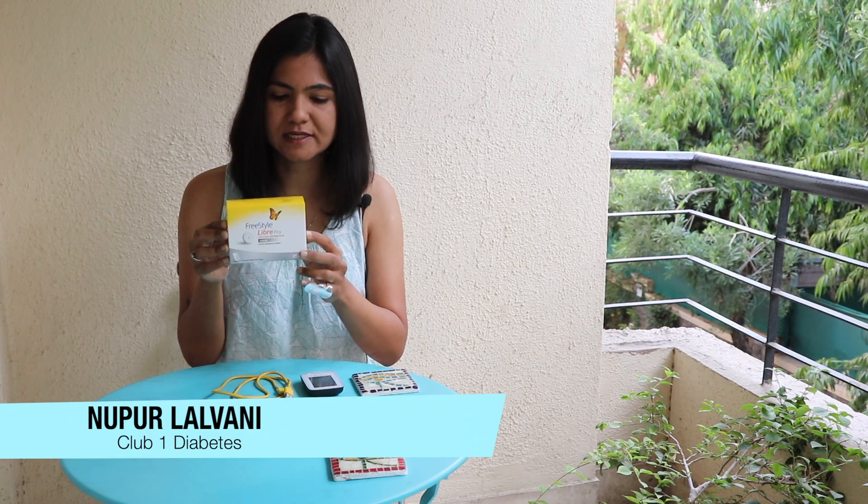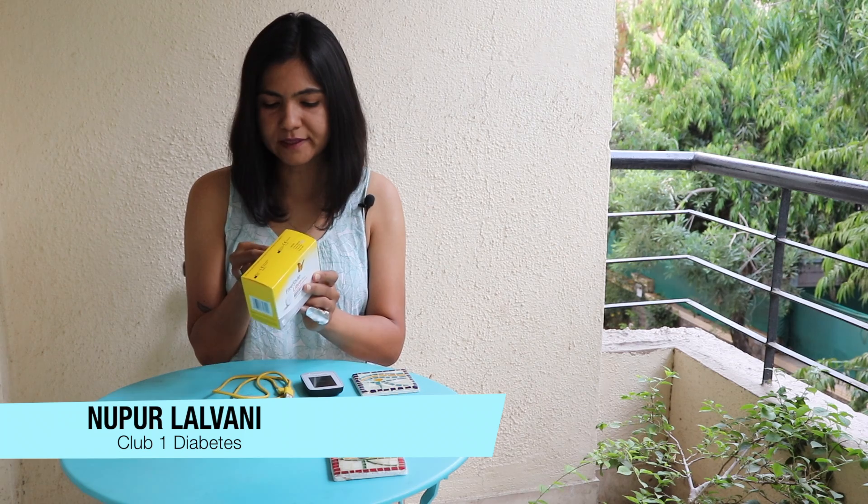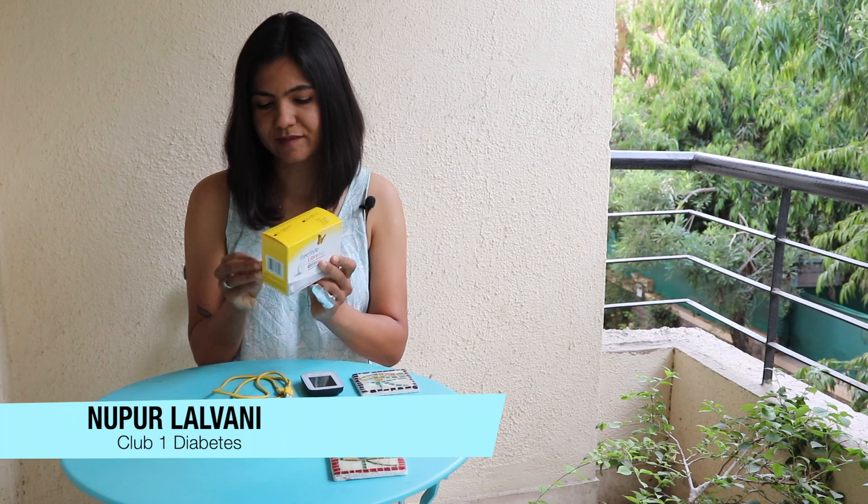So this is the sensor pack — this is what it looks like. It retails at about 2000 rupees in India. We're now going to open it and apply the sensor.